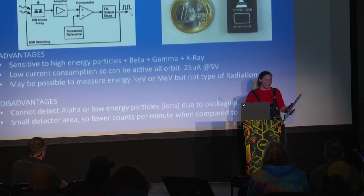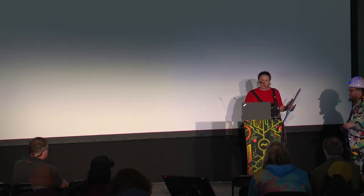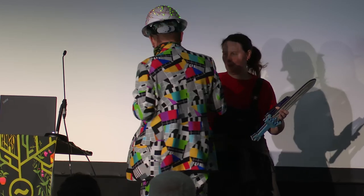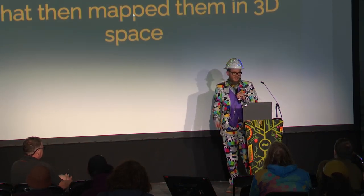I have to say, you're all very well-behaved and well-timed — I'm loving this. Do you want some more knowledge for your ear holes? Unfortunately I don't have any of that, but I've got some nonsense for you. Hello, EMF — are you having a good time? My name is Sam, and I did this.